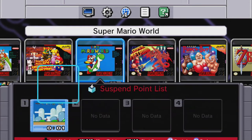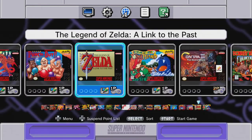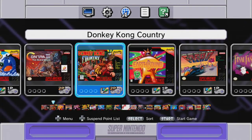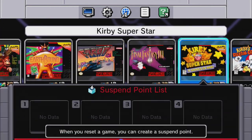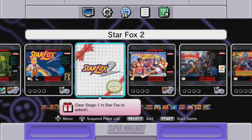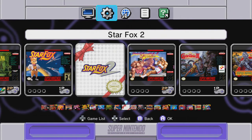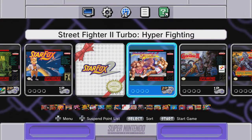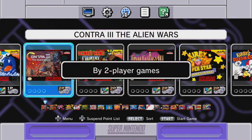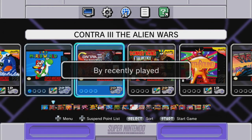I think it's four save slots per game — so if you have four people they can each have their own. And you can sort the game library too: recently played, times played, release date, by publisher, by title, or by two-player games. Very cool! Also, there's a note that you need to clear Stage 1 in Star Fox 2 to unlock it.